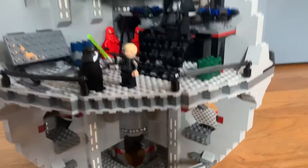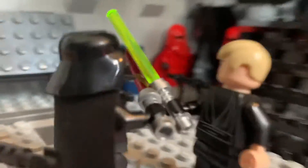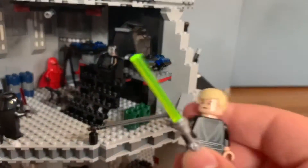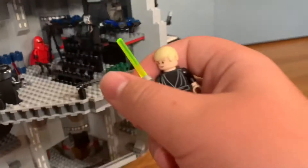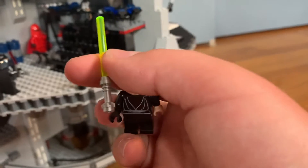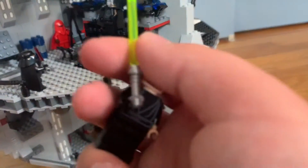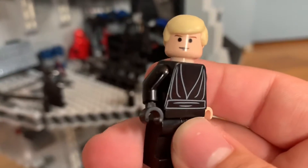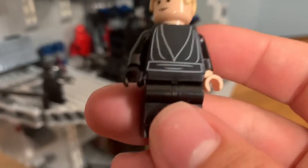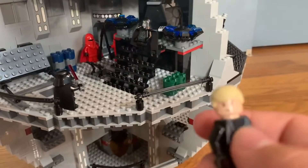And then up here we have Luke dueling Vader. Here's Luke — there's a Jedi Knight, here's a lightsaber. You've got him just plain; he's got the black glove — nice attention to detail — and robes.